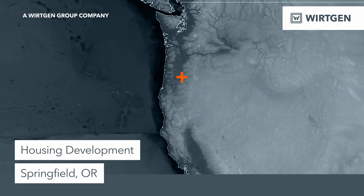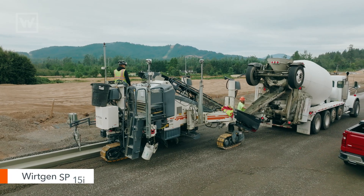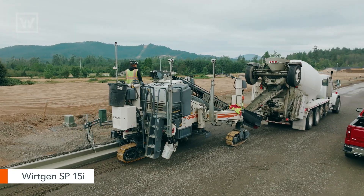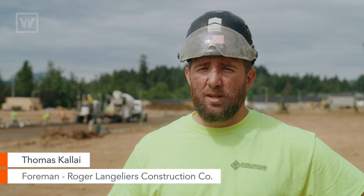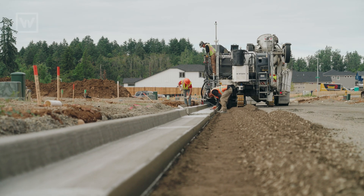We're in Springfield, Oregon, pouring curb and gutter for a housing development, working with the Workin SP15I. There are about 26 homes going into this phase, and we're pouring about 2,400 linear feet of curb and gutter today.